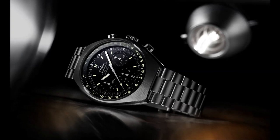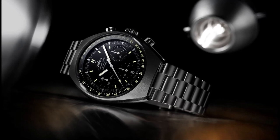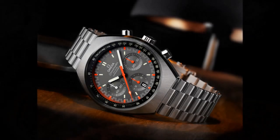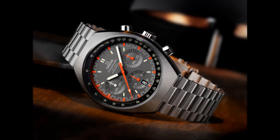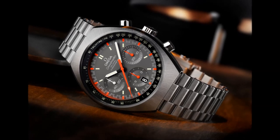This is the Omega Speedmaster Mk II. 1969 was a memorable year for humankind. For the first time we broke our terrestrial bonds and set foot on another world, and the astronauts who took those first steps on the lunar surface were equipped with the Omega Speedmaster professional chronographs.